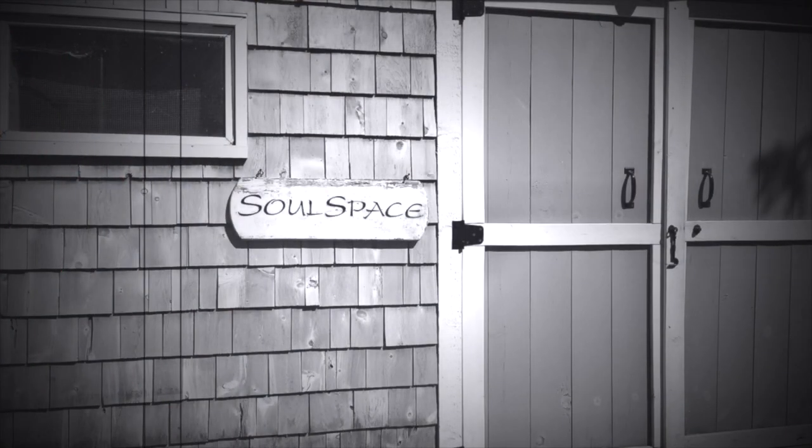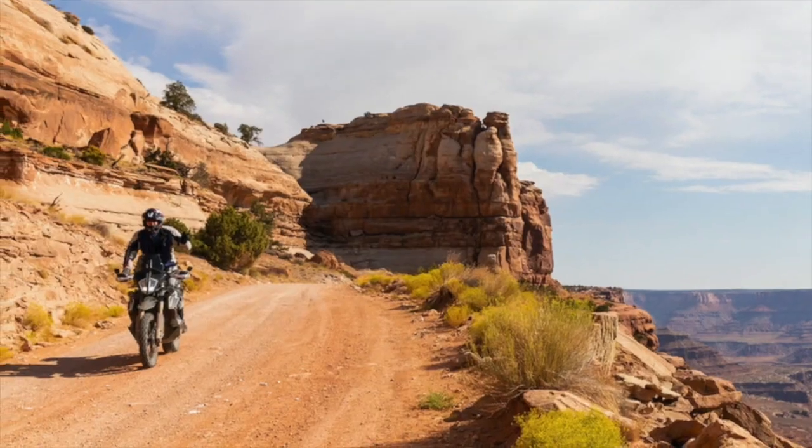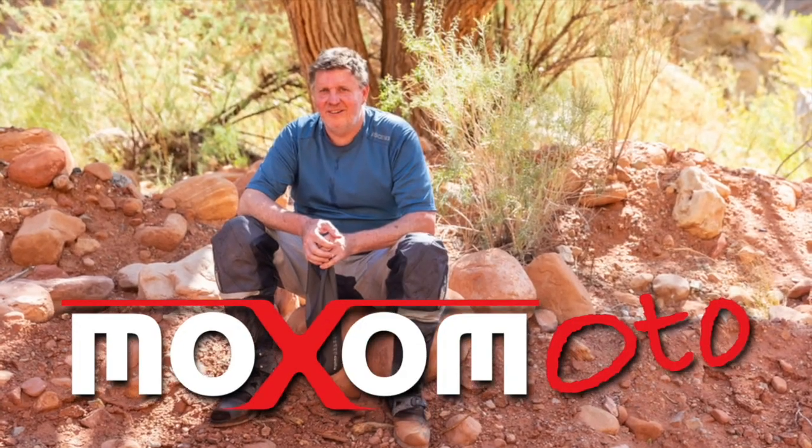Hey guys, welcome back to the channel Soul Space — the space that fills your soul with adventure motorcycling and garage hacks. Today we're going to cover aftermarket levers for the KTM 790R Adventure, including a couple of quirks with doing that.